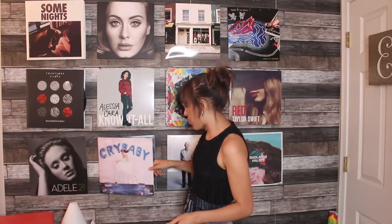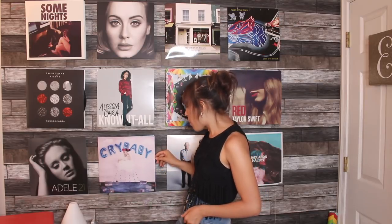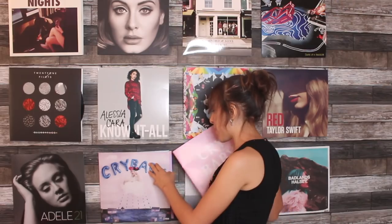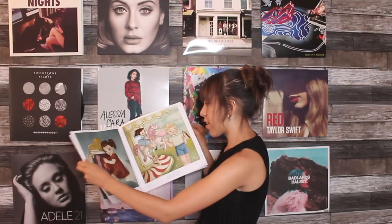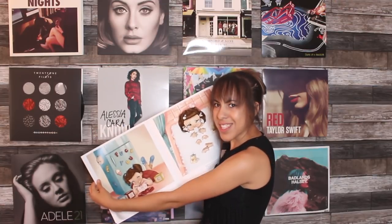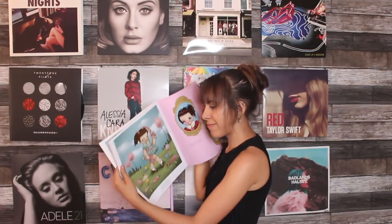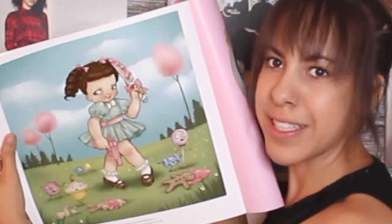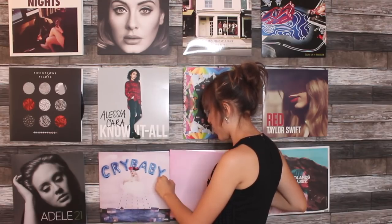Especially because the Melanie Martinez one is creepy but cool. I'll show you guys how I did that in the video. Then we have the Crybaby album — you gotta have it. It comes with this really cool Crybaby booklet with pictures and stuff. I thought her vinyls were pink but I guess not.